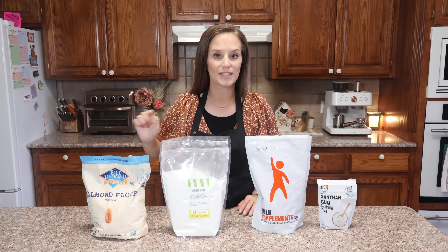Step one is to whisk everything together as well as I can. Step two is to put the lid on and shake it. Now that it's mixed very well, I'm going to put it into my container where I keep my almond flour mixture, and I'll shake it again. Perfect.